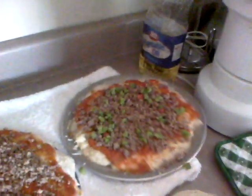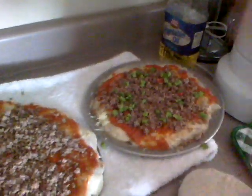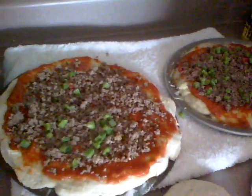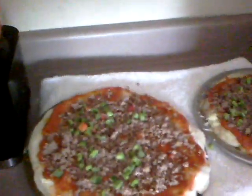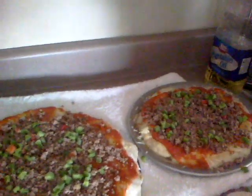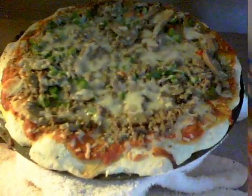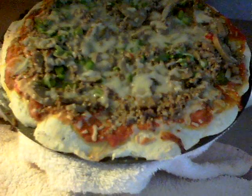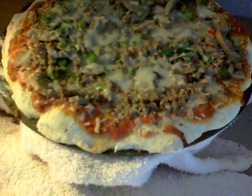Onions, peppers, tomatoes — whatever you want. We're going to pop these in the oven at about 450 degrees for about 10 minutes, and of course we're going to put some cheese on top. Here it is — our hamburger pizza with mushrooms and green peppers. Looks delicious and I can't wait to taste it!